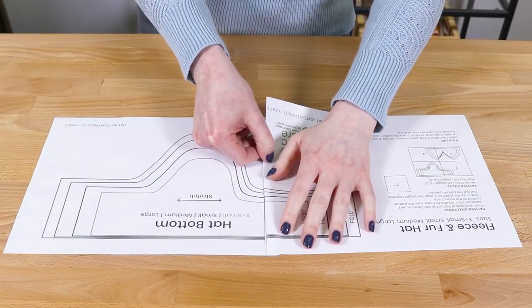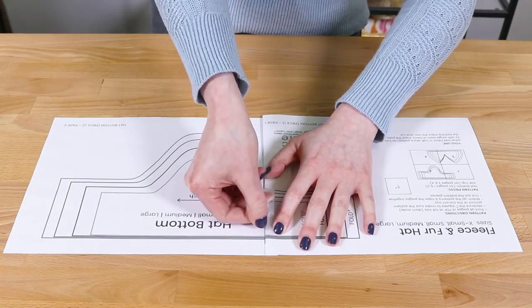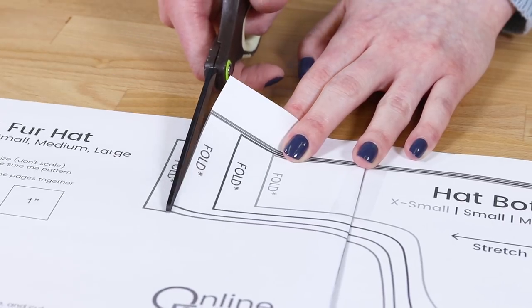Print, tape, and cut out the pattern pieces. I've done an extra small for babies, a small for children, and a medium and large for adults.